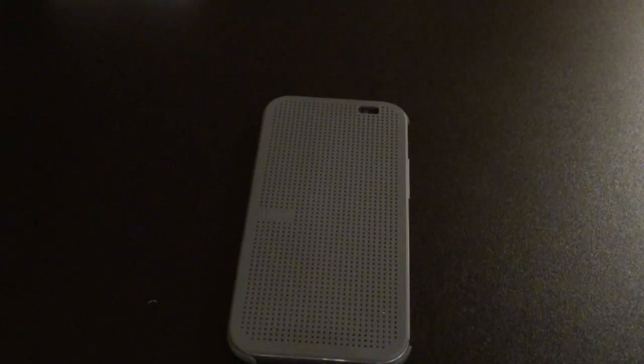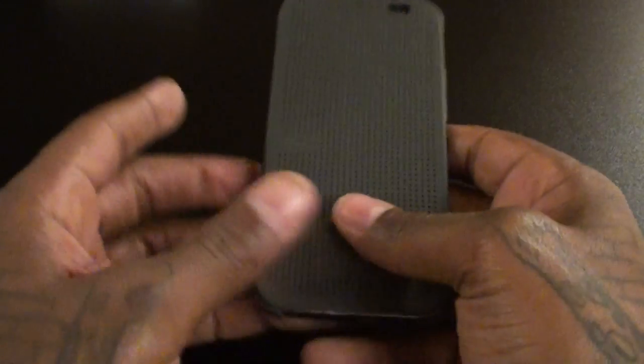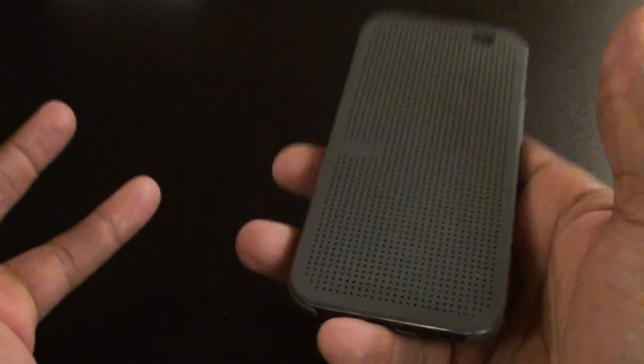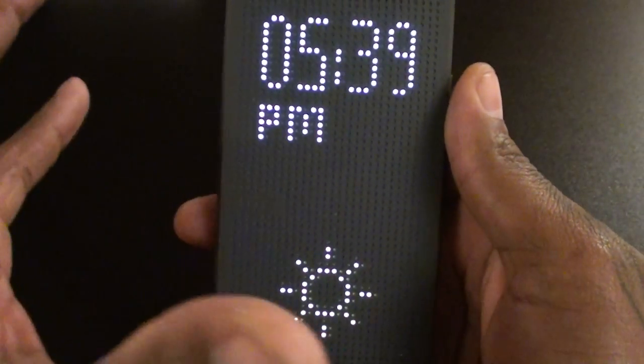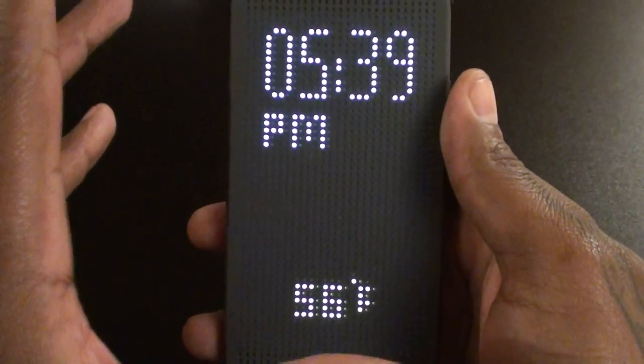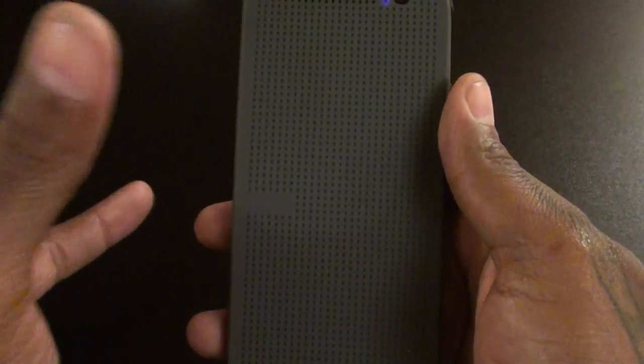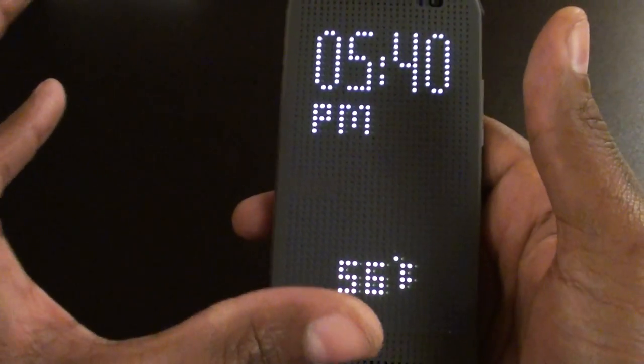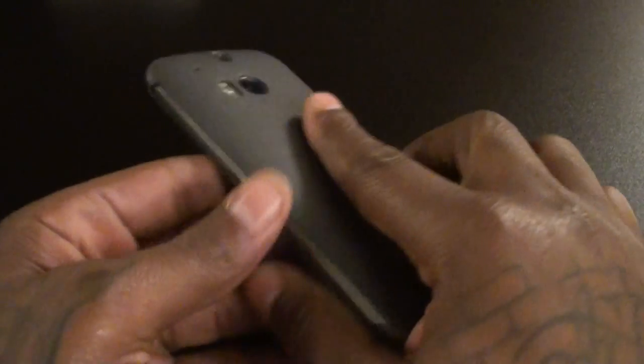Which brings me to the main thing I like about this case — the floss factor, which just means the wow factor. This case is so unique and different. When you pull it out, people that are in the game will already know what phone you got. But people who don't know, when they see this, it's just like — wow, that's cool. I've been rocking this case for about two days and everybody who's seen it is automatically like, 'yo, that's hot.' The wow factor is definitely there.